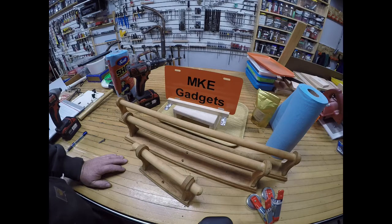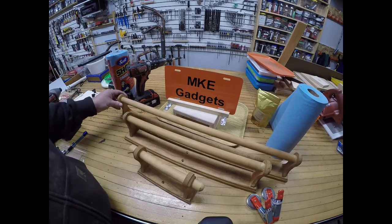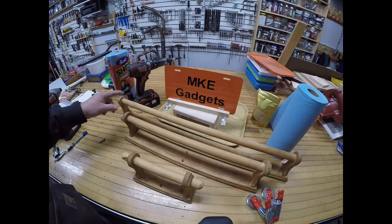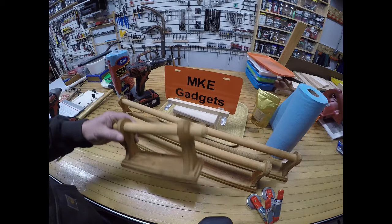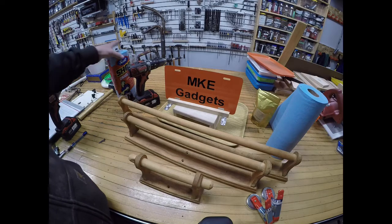Recently a friend of mine came over and he dropped off these towel racks — these were towel racks from when he remodeled his bathroom. Two towel racks of different sizes and a toilet paper rack holder. So with all the parts here I figured I could make three racks for paper toweling.